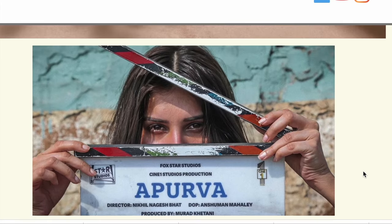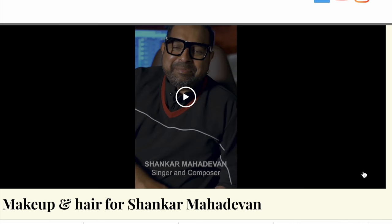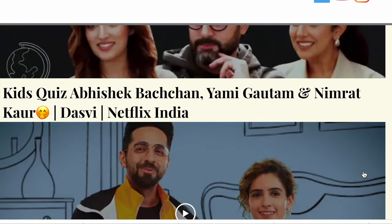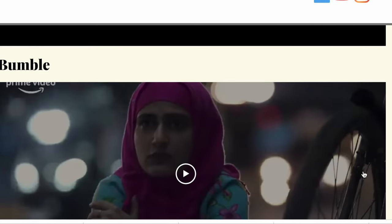Hello, welcome back to my YouTube channel. My name is Ishneet Gaud and I am a professional makeup artist. I have done quite a bit of work in this industry — recently done look designing for an entire movie called Apurva, gotten a chance to do Shankar Mahadevan's makeup, done promos for Netflix and Amazon, and ad shoots. With that, let's get into today's video.